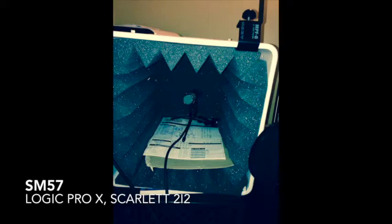So with that being said, here is the microphone and the guitar without the acoustical isolation booth.